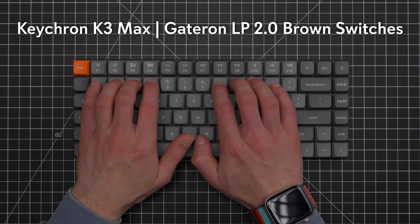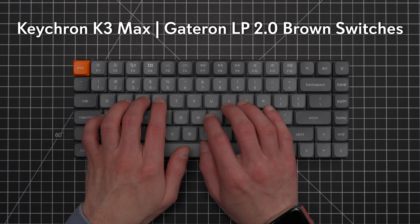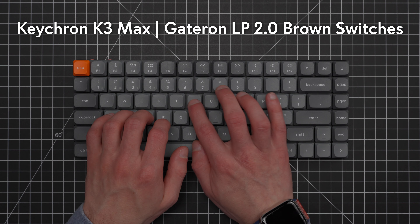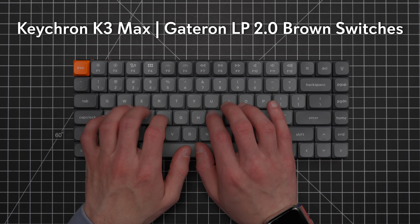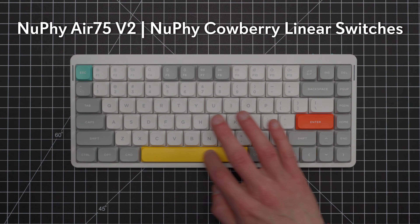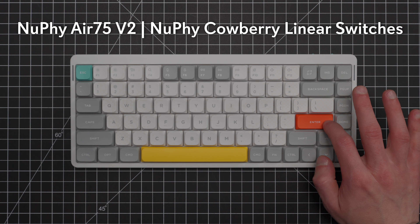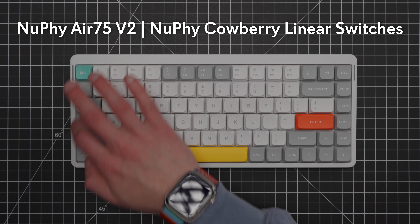Last time when I compared the Air 75 to the K3 Pro, the K3 Pro had a big advantage when it came to customization because of its QMK firmware and VIA compatibility, while the Air 75 could only be customized with Newfie console, and that was Windows only. Other than that, I preferred the features of the Air 75 to the K3 Pro, but both manufacturers have made some improvements here, so it is worth revisiting this comparison.